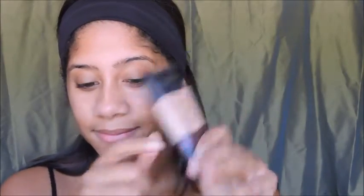To start off, I'm going to be priming my face with the Smashbox Photo Finish Foundation Primer. This primer is definitely one of my favorites. It minimizes any pores that I have and it makes my makeup last so much longer.